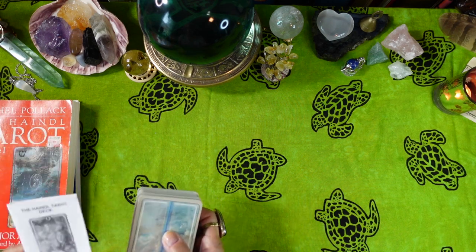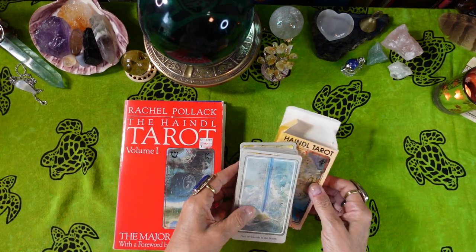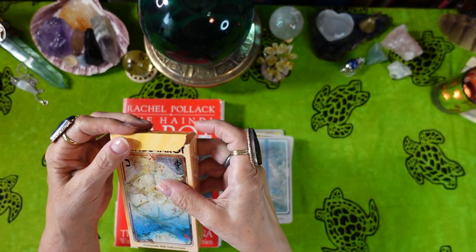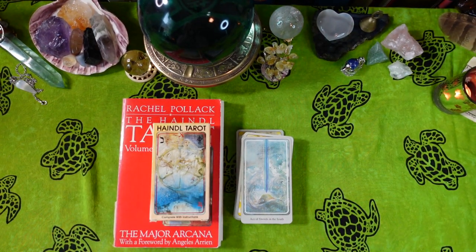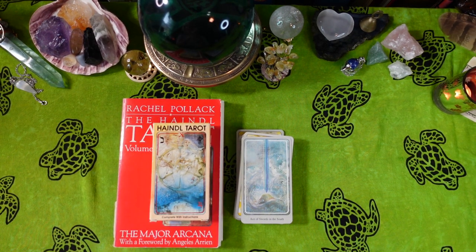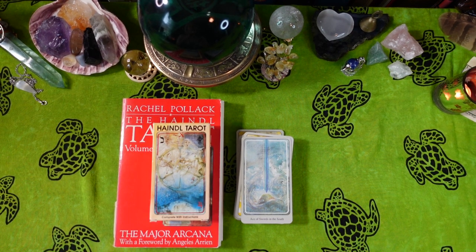That was a long one, friends, but I appreciate your watching. That was my review of the Handel Tarot and the Rachel Pollack books — Volume 1 (Major Arcana) and Volume 2 (Minor Arcana) — plus the tarot itself, with lots of symbolism and imagery that is just out of this world. If you enjoyed the video, please give it a thumbs up, consider subscribing, and I hope to see you again soon. Thanks for watching — bye-bye!